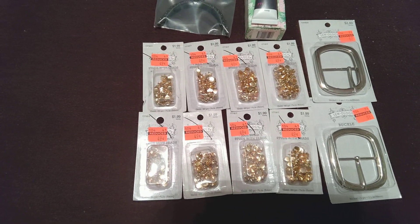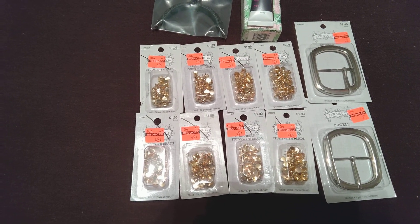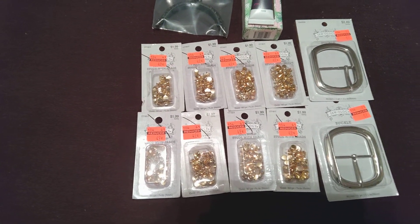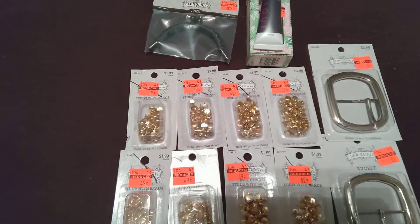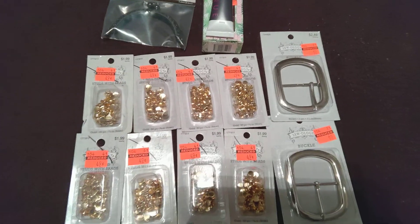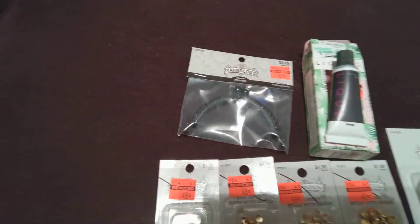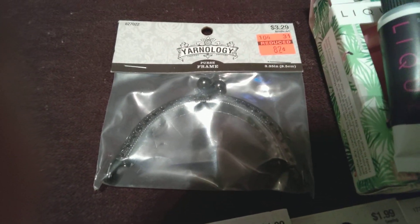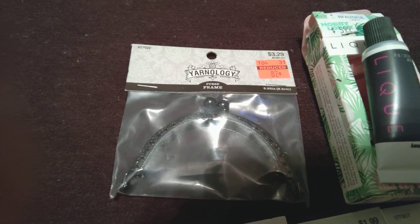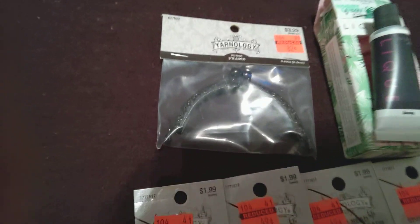I bought these nail head studs with brads, and I bought two belt buckles. The belt buckles were originally $2.49 and I got them for $0.69. I also bought a purse frame — I bought two because they're on sale. The original price was $3.29 and I got it for $0.82.